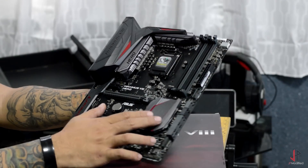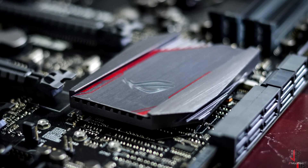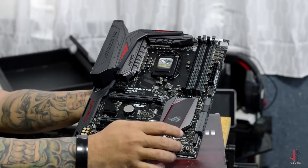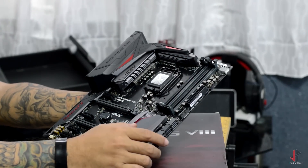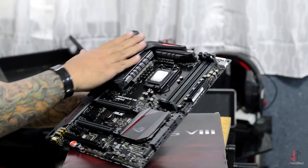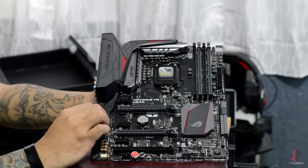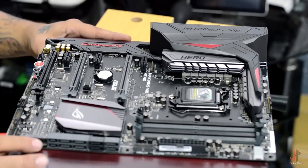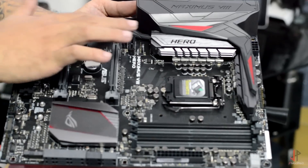This ROG logo here is RGB — it has different colors. So whatever your theme will be, or whatever color you'd want this logo to be, it would be just an easy color change in the BIOS or through a utility on this motherboard. Four DDR4 slots, and this part here is what sets it apart in a large way from the Maximus Hero 7. This is a premium grade cover for the heatsinks for the VRMs. Some features have been carried over from previous generation ROG boards, such as the Supreme FX audio.